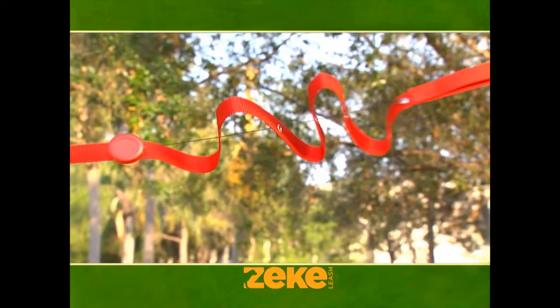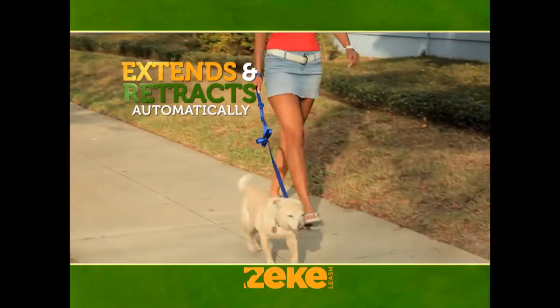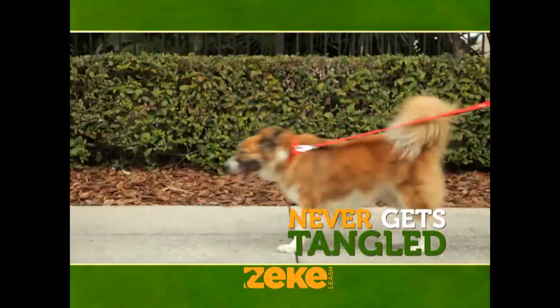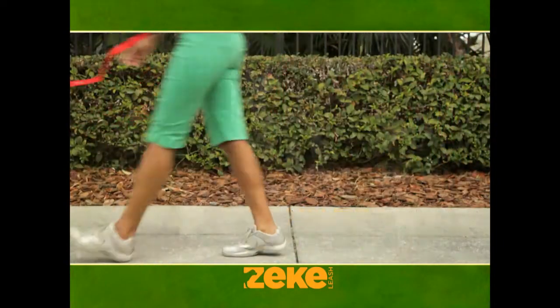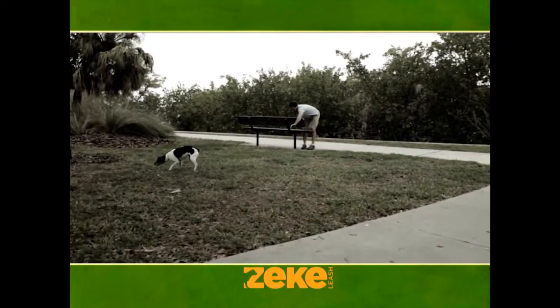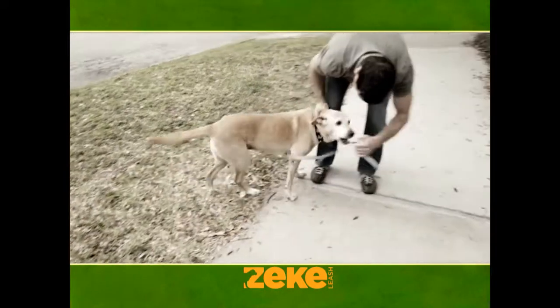Zeek Leash's innovative design allows the leash to extend and retract with your dog. The constant light tension never lets the leash get tangled under your dog's legs. Plus, it keeps the leash off the ground and out of the dirt. No more slipping, no more tripping, and no more bending to untangle your dog.